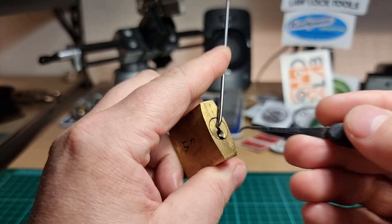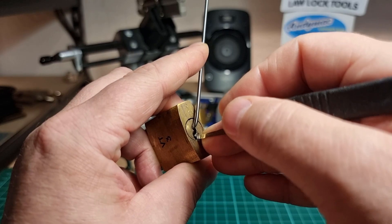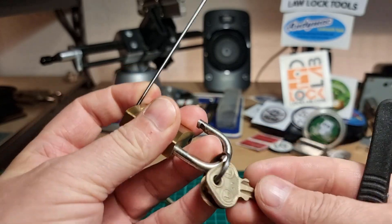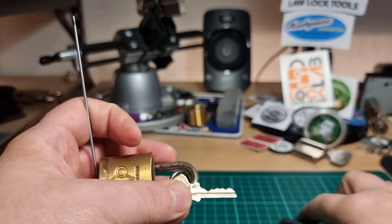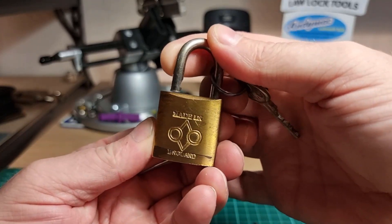Little click on two, little click on three, and four — so one, I'm guessing, is a zero lift. There we go, same again on this one.